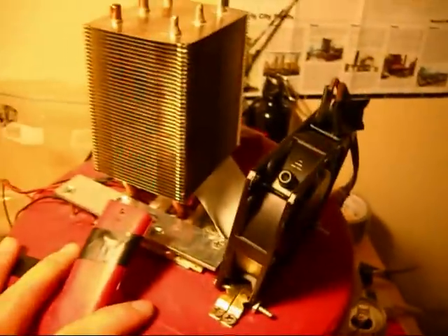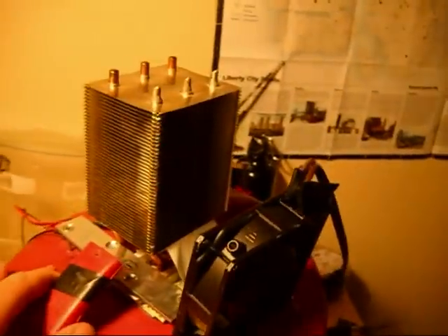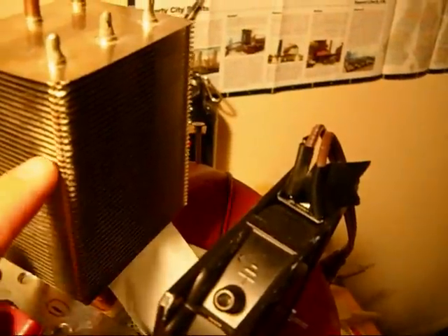My only problem is I don't think I'm ever gonna take this lid off now that it's so huge. I tried to bolt the old fan down in the cheapest way possible. It's pretty sturdy though — it's not going anywhere. What I'm gonna do is take some duct tape and create a little tunnel between the fan and the heat sink so that the fan is blowing directly into the heat sink.